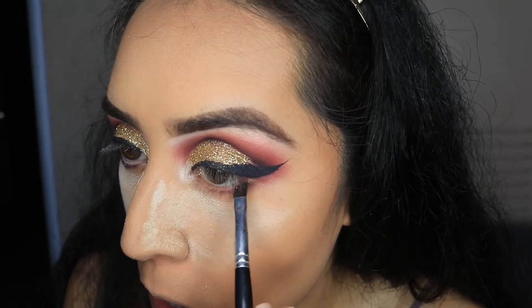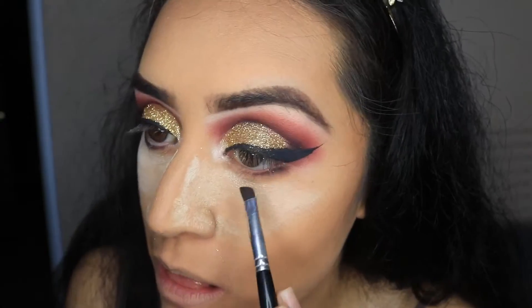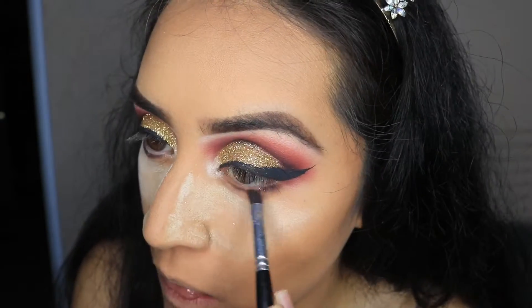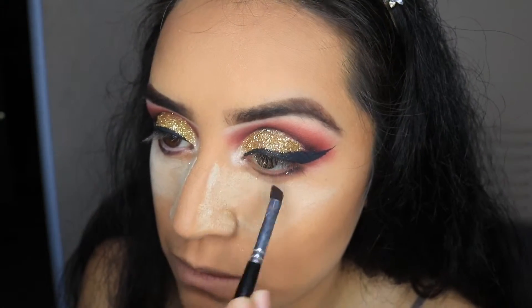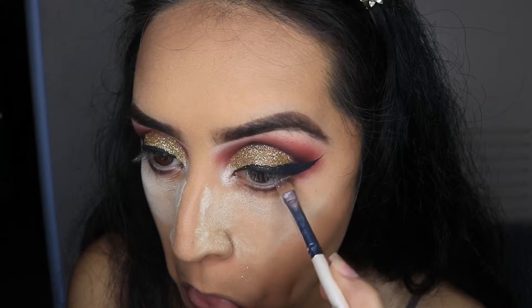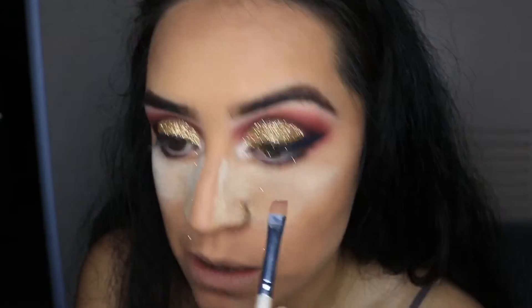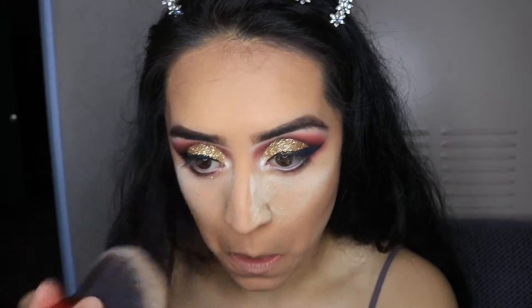I wanted to darken up my waterline a little more, so I'm taking the color Soda Pop from the Jaclyn Hill palette. I'm going in with an angled brush and just very lightly patting it on — not swiping, patting — so I can get a firmer, darker line. Then I'm going in with some concealer, popping it inside the waterline to make my eyes pop.